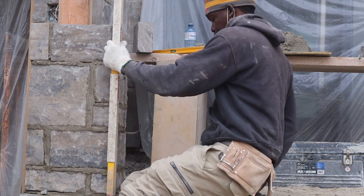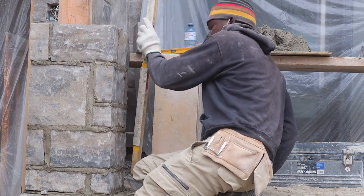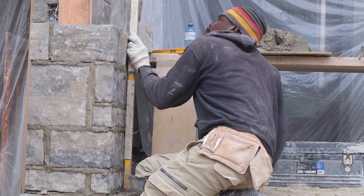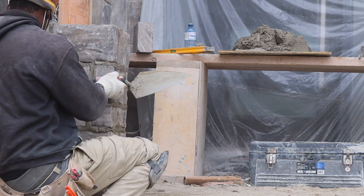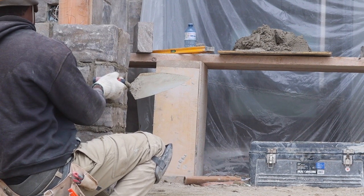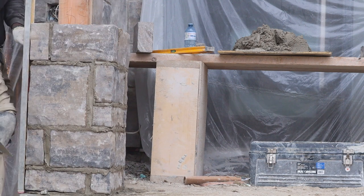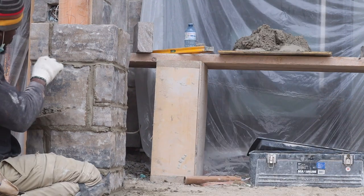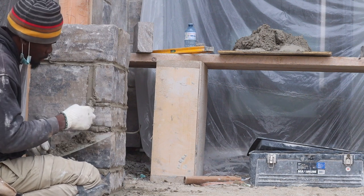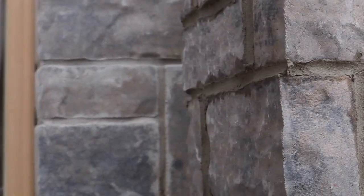Up here you want to put your level like so — make sure you plumb all the corners. This one is complete. We still have one more over there to do. It's the same procedure you follow to finish this one.